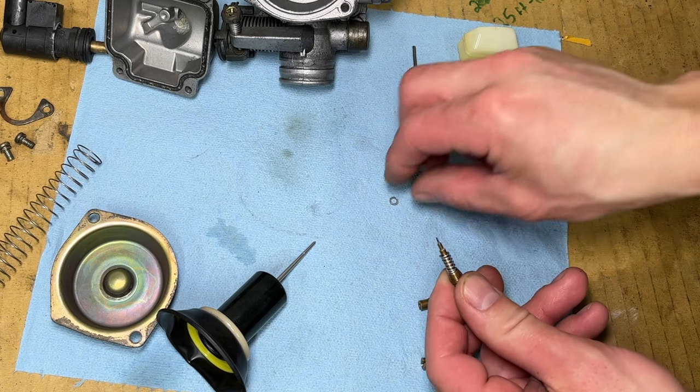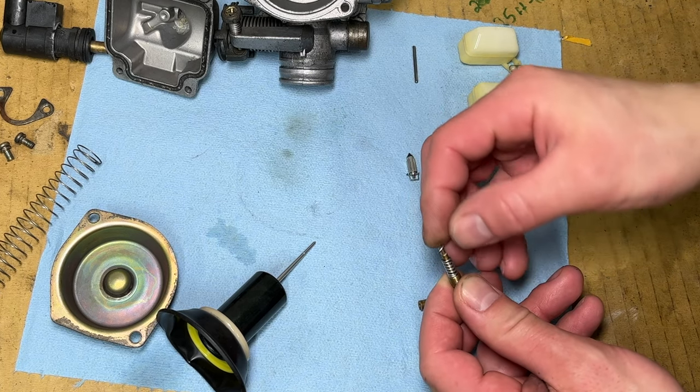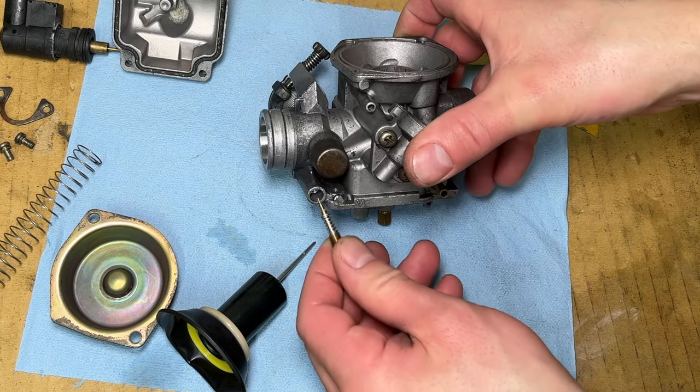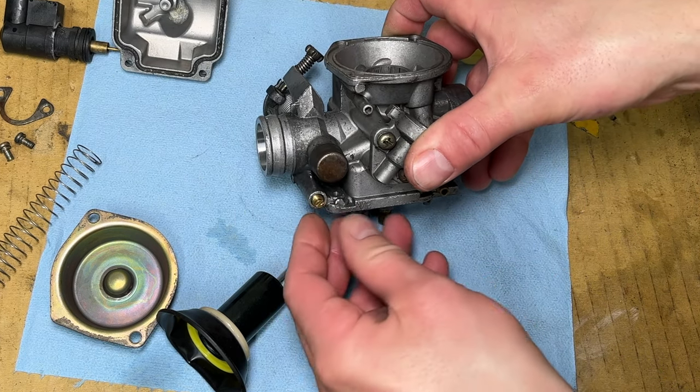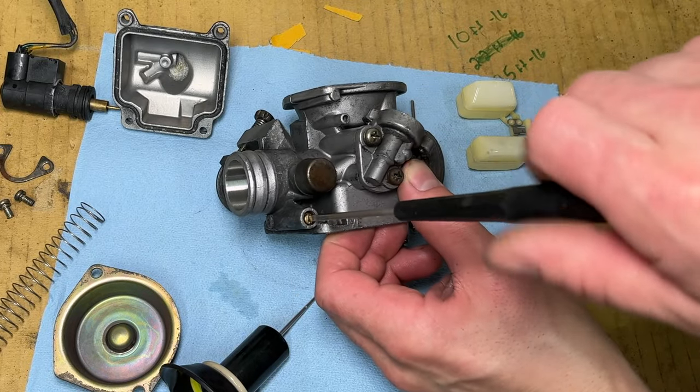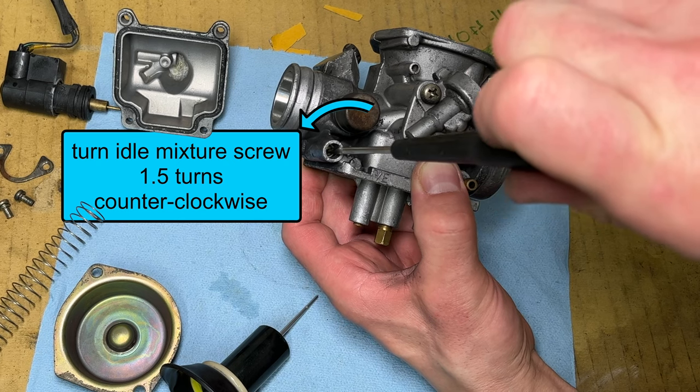The idle mixture screw has a small spring and a washer on it. The spring keeps tension on the threads so it doesn't turn by itself. When you tighten the screw, the tip of it closes off a passage and gives you less fuel at idle. Tighten the screw until it stops turning, then back it up 1.5 turns.